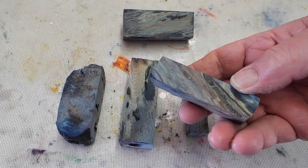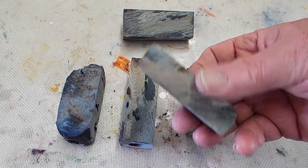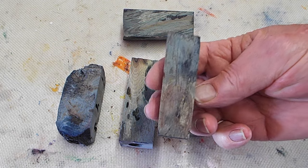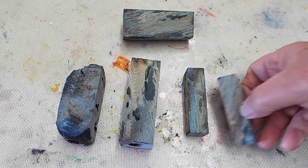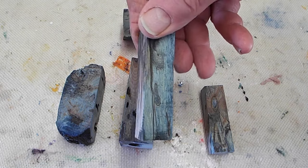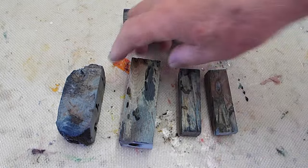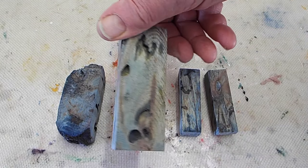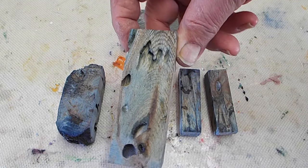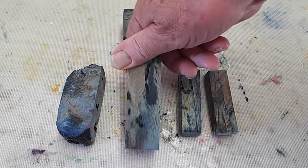This is after I stabilized them and dyed them blue. This is the bias cut pen blank — see that little hole in there? I'll fill that with colored epoxy. This is the straight cut one. Nothing spectacular. This is going to be a duck call blank — see the worm holes in it, and the end grain.